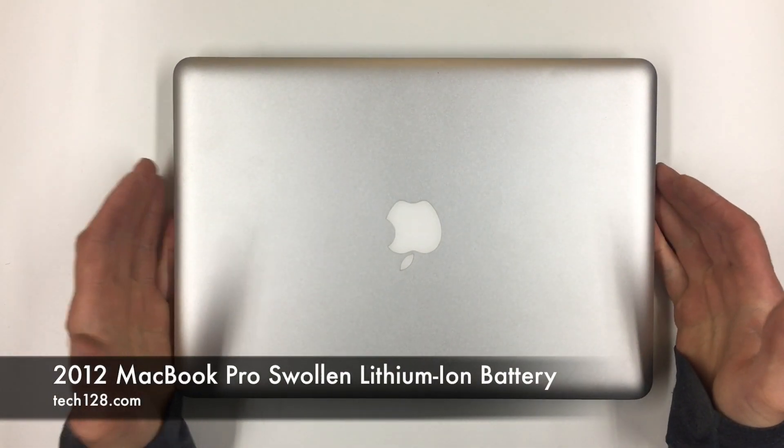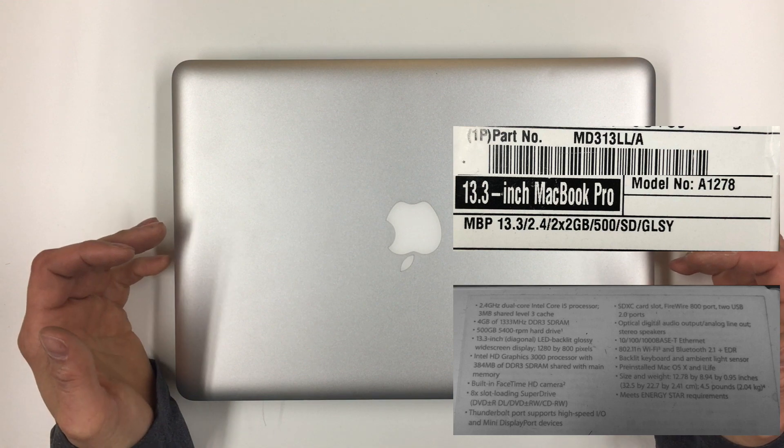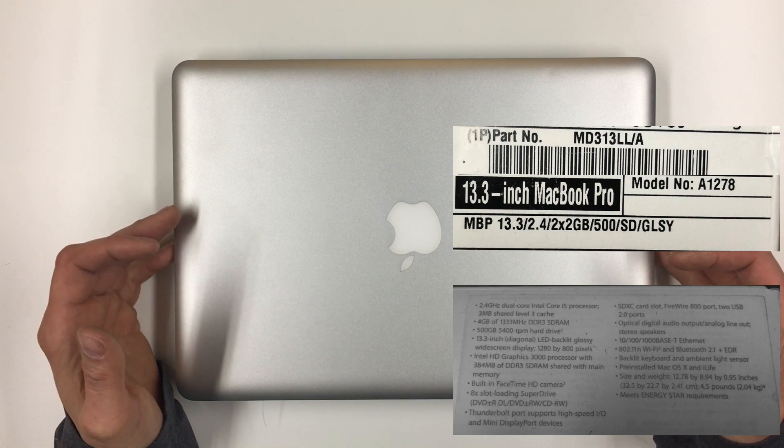Hey guys, Tech128 here. Today I want to show you this MacBook Pro. This is a 13-inch non-retina 2012 MacBook Pro 13.